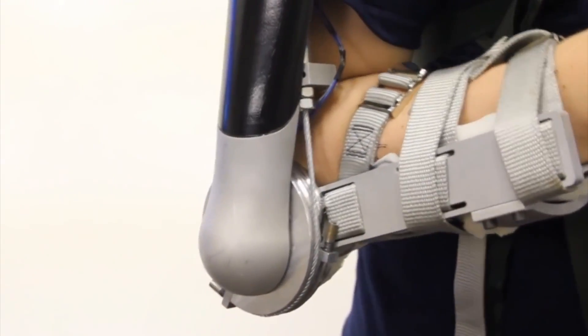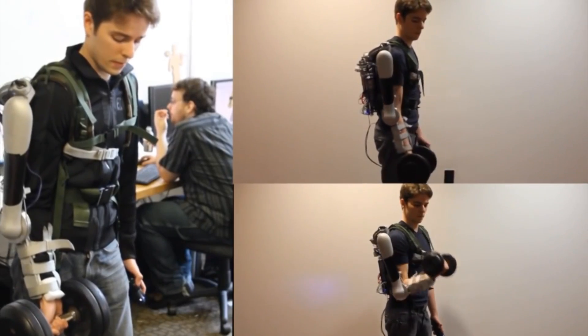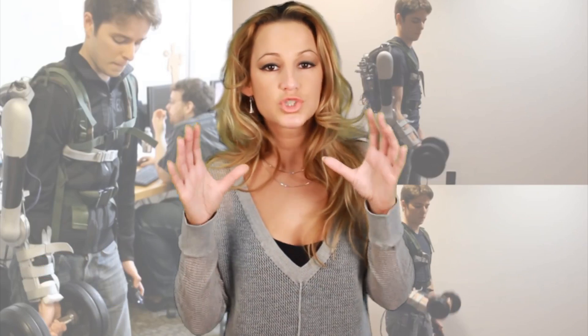This device can help the wearer lift an additional 40 pounds. It's equivalent to the weight of a 4-year-old child. So imagine picking up a 4-year-old child, but it feels like you're picking up a teacup.